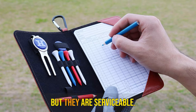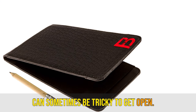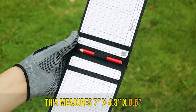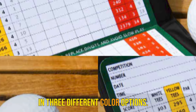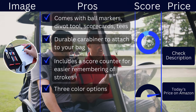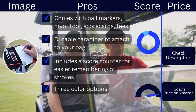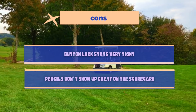The pencils aren't the best, but they are serviceable. It stays closed with a button lock, which can sometimes be tricky to get open, but it will stay closed. It is made from genuine leather with fine stitching. This measures 7x4.3x0.6 and has durable elastic loops. It will fit most scorecards and comes in three different color options. Pros: comes with ball markers, divot tool, scorecards, tees, durable carabiner to attach to your bag, includes a score counter for easier remembering of strokes, three color options. Cons: button lock stays very tight, pencils don't show up great on the scorecard.